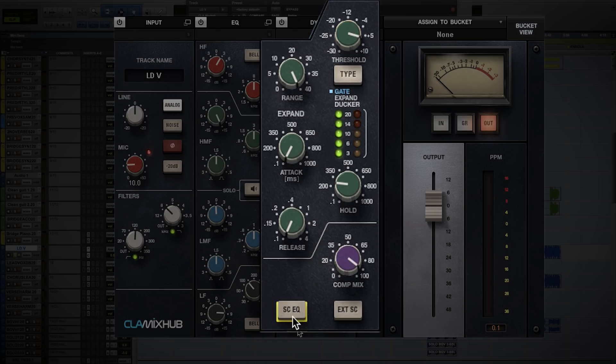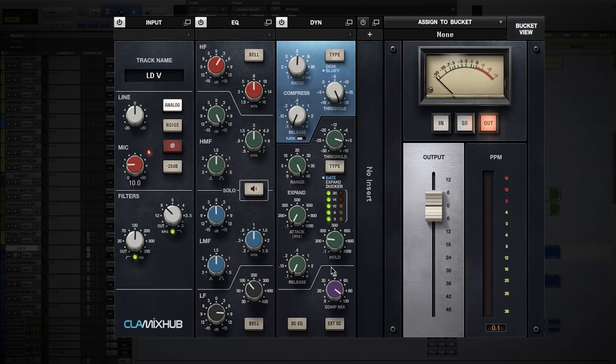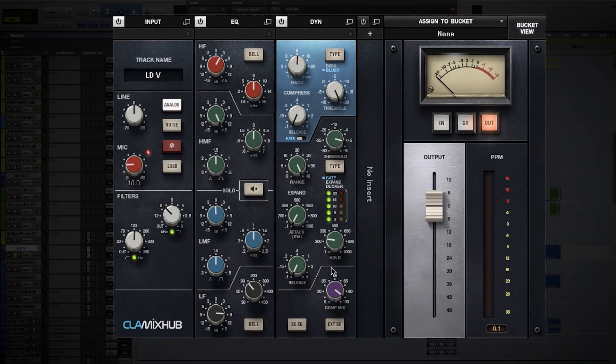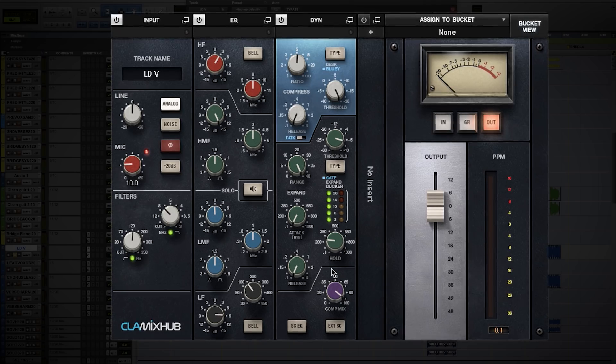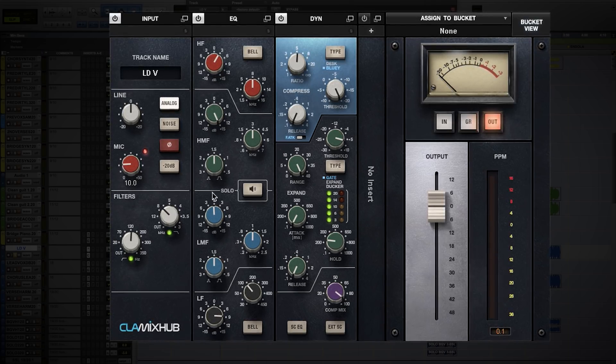You're able to side chain this gate and externally trigger it to do all those side chain and gate effects. But the real essence of what goes on — the real heart of the hub — is the sonic quality. It's how edgy and how hard you can push it.